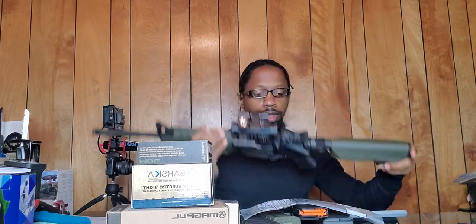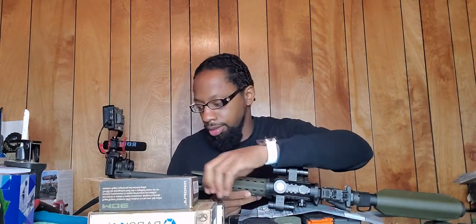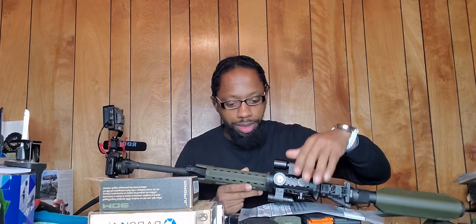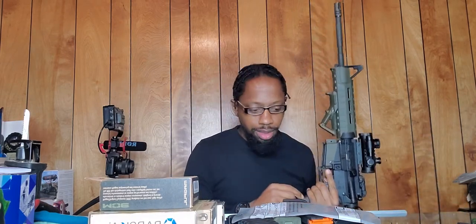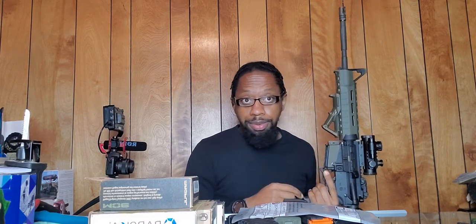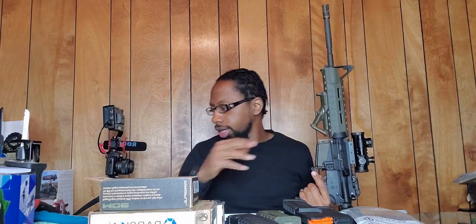This is an educational video for those that are just now getting into firearms. The reason I'm making this video is because I've done so many small changes to it that I've probably put a couple hundred dollars into it, give or take. It's more for people that are just now getting into guns.